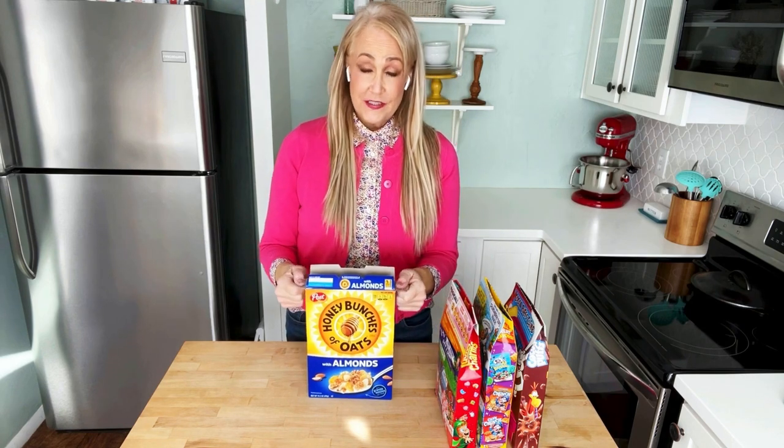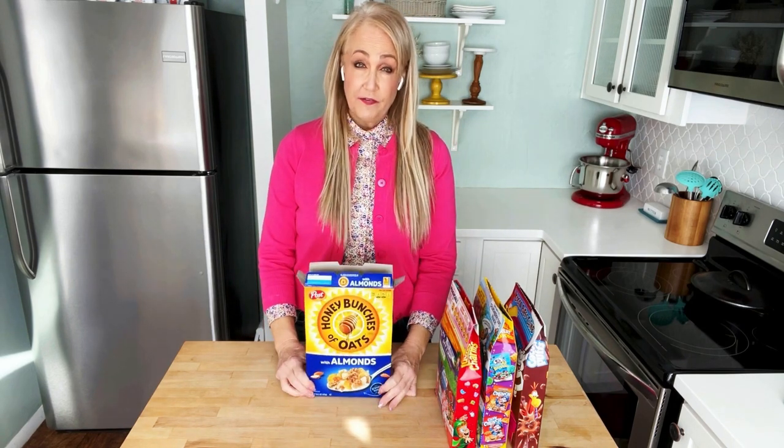What you want to do is take your cereal box. By the way, this is one of my favorites — Honey Bunches of Oats with Almonds.